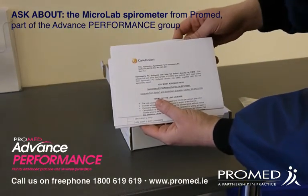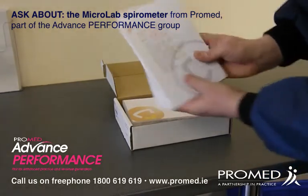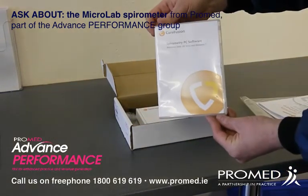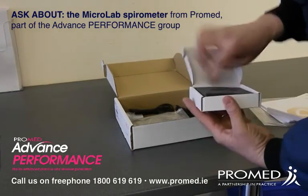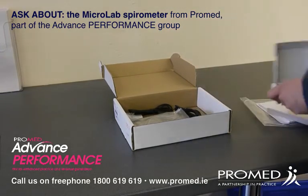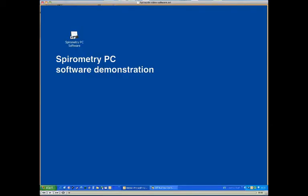It'll come with the serial number for your dongle and an installation guide, which will be installed by one of our engineers. It'll come with the software itself and the USB dongle, which will give license to use the software — installed on each of your PCs — and the USB cables for your equipment.